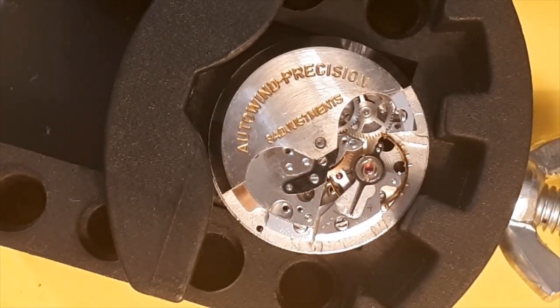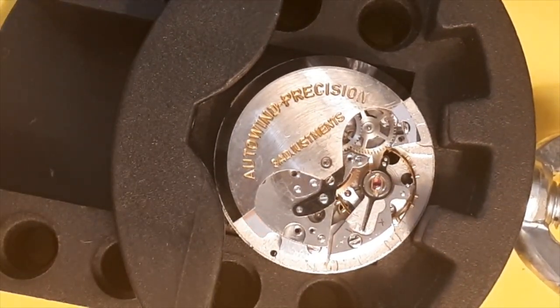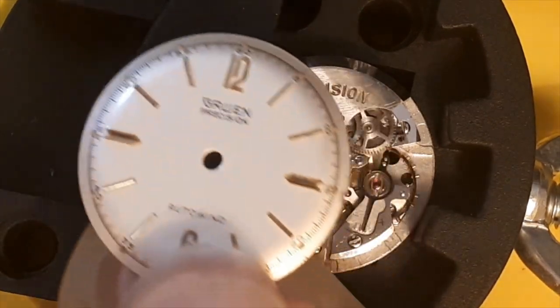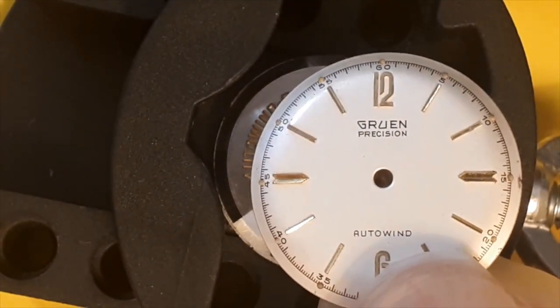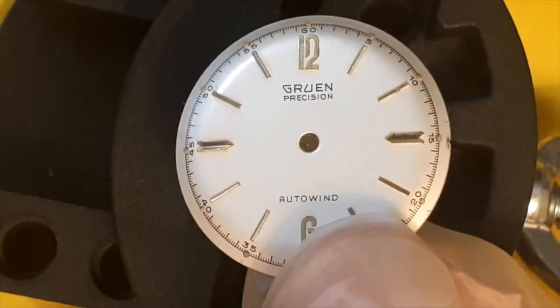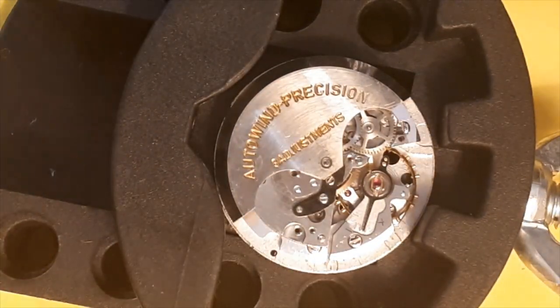Hi there, watch lovers and enthusiasts in Canada and abroad. I'm working on my Gruen watch that used to belong to my dad, and we're jumping in already partway through the disassembly. We have the nice dial here that I've already taken off — it's in pretty good shape overall — and we'll put that aside as we continue to take apart this watch, clean it, and put it back together, hopefully getting it running again.